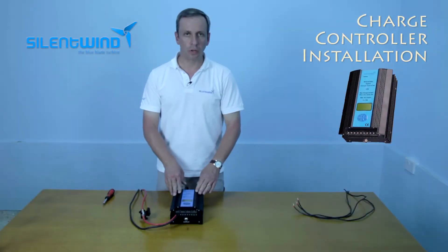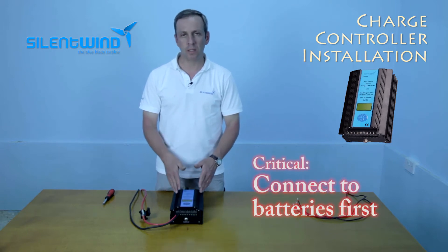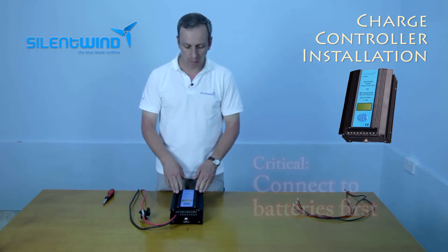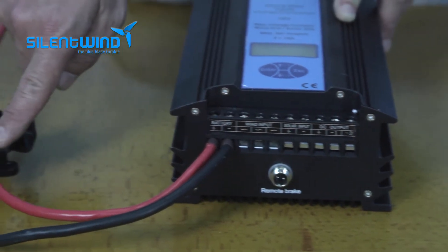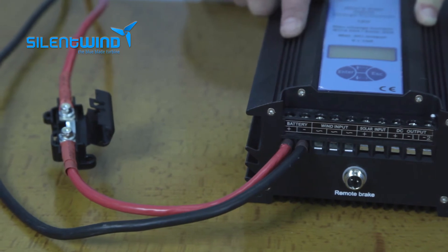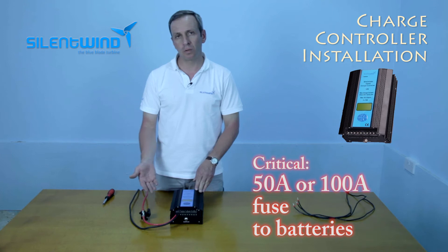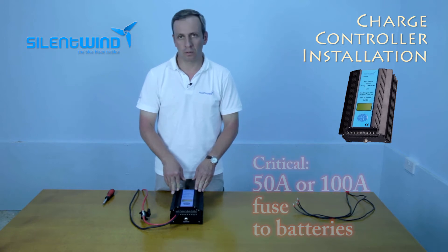Let's go to the charge controller installation. Please keep in mind: always connect first the charge controller to the batteries, and only then the wind generator to the charge controller. On the battery cables, please install a fuse. This is to protect your boat from a fault on the wiring that can lead to a short circuit and a major fault.